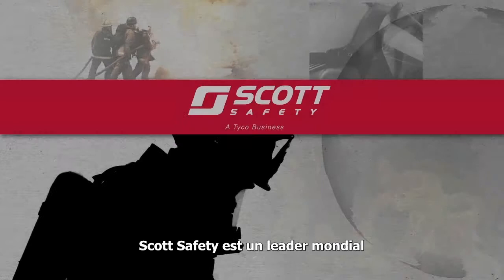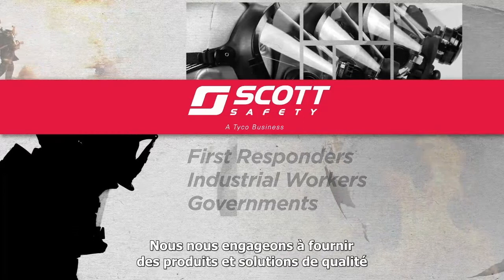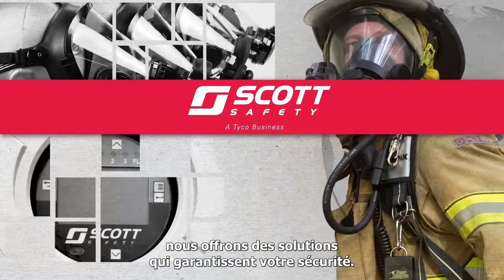Scott Safety is a world leader in the design, manufacture and sale of high performance safety equipment and products for first responders, industrial workers and governments around the globe. We have an unwavering commitment to deliver quality products and solutions designed and built to solve real life problems.